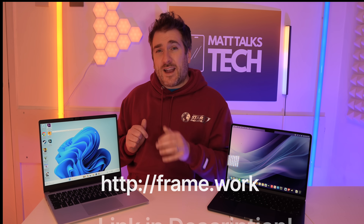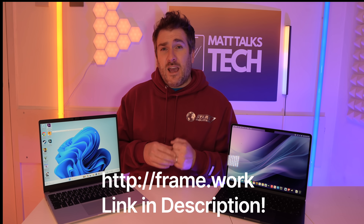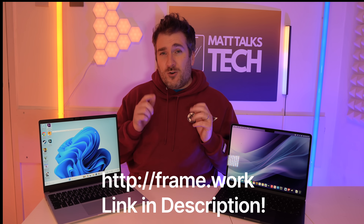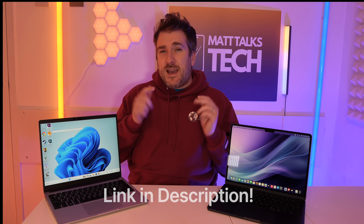That's it for this video. If you've enjoyed watching and want to learn more about Framework, check out the link in the description. If you enjoyed it, please like it, subscribe for the latest technology news, reviews, and comparisons, and hit that notification bell. Until next time, take care, bye bye.